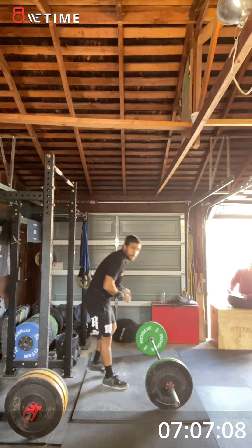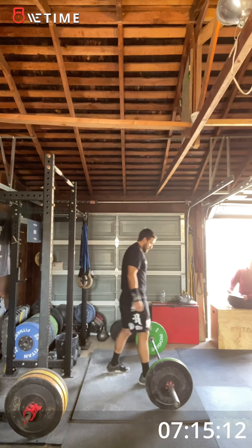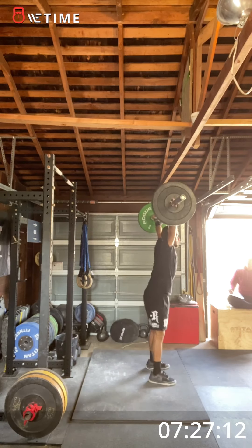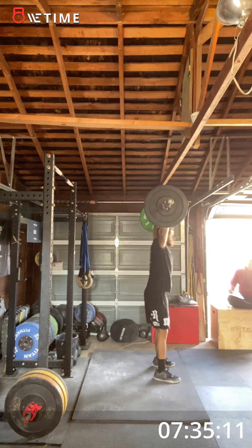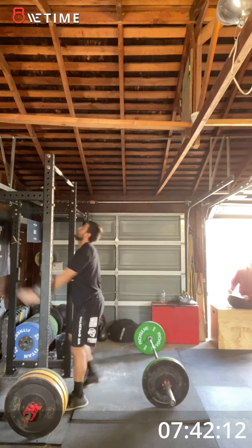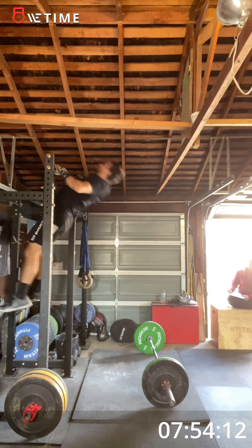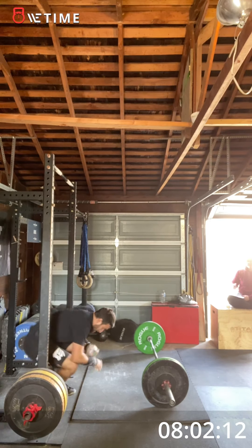You got it. Okay, that's two down, last round. Five hang power snatches. Keep breathing. Good. One more, one more, one more. That's it. Ten. Got it. Got it. Eight left — five, four, six, five, four. Thank you.